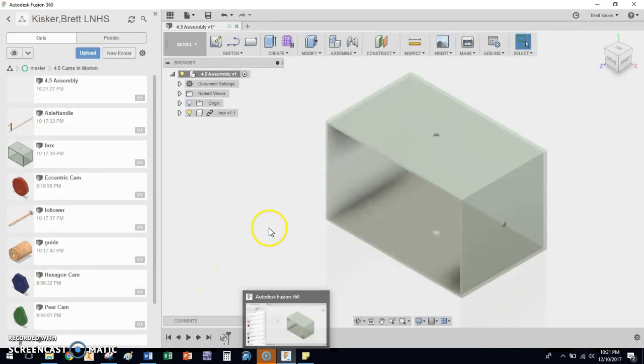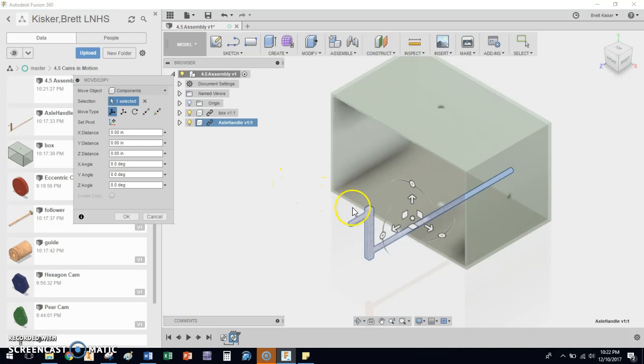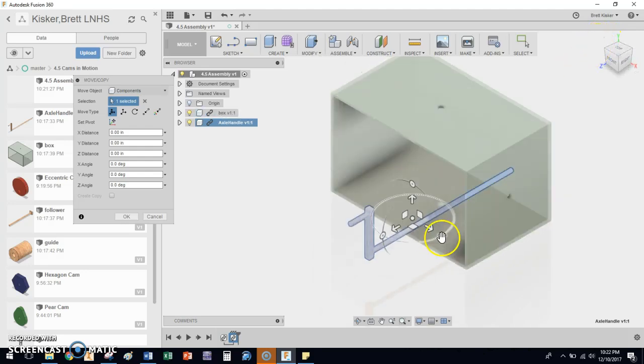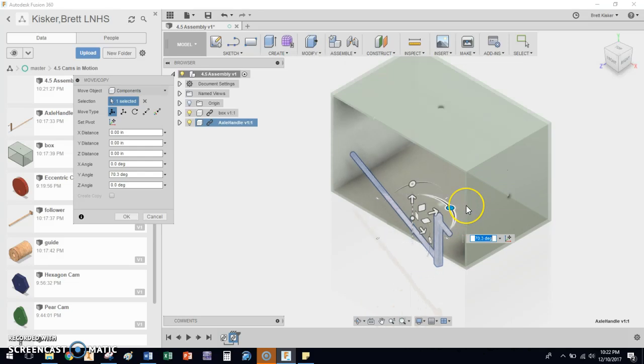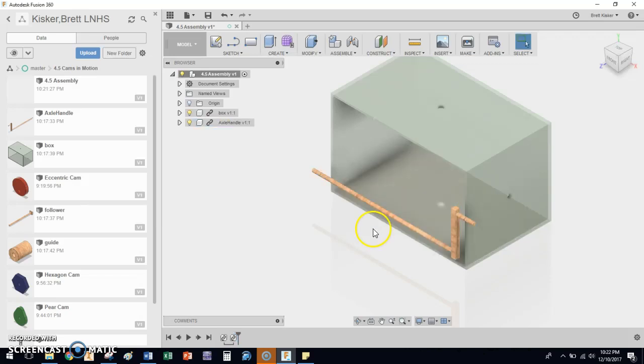The next thing we're going to do is place the axle handle, so I'm going to drag and drop it into the design. Now the first thing we notice is it may be around the correct height — not quite, but close enough — but it isn't at the correct angle. So I'm going to click on this rotation control, swing it around, and type in 90 degrees. Now I can see this thing is in the correct orientation. I need to place it about right here, but it's not critical that I get it exactly there right now.